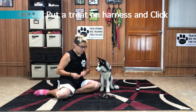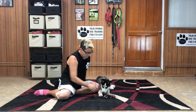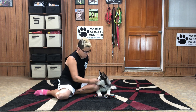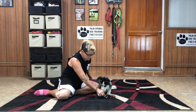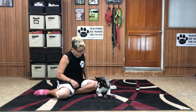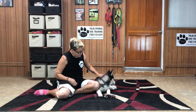Put the harness down, take one of Legend's favorite yummy treats, and put it right on his harness. When he takes it — yes! Awesome! Good job, handsome. Good boy!